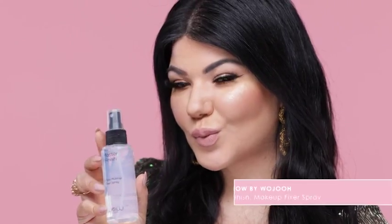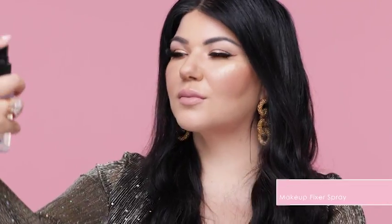And finally, to set this look, spray on the Well by Rouge Master Finishing Fixer Spray.